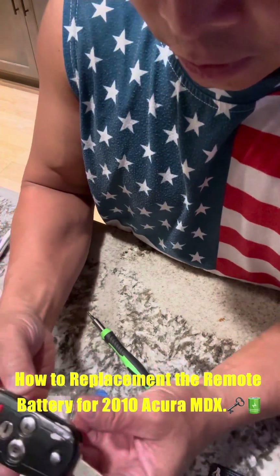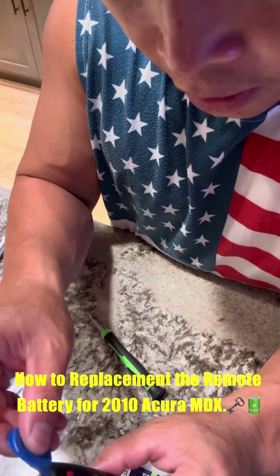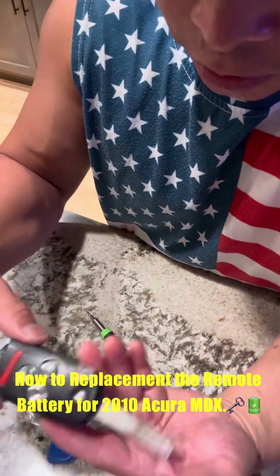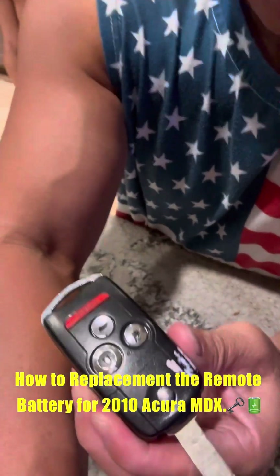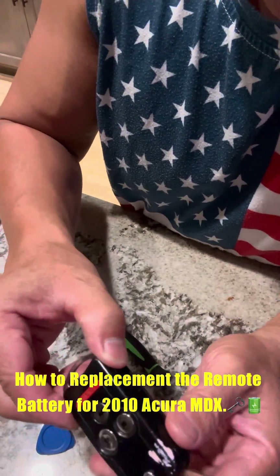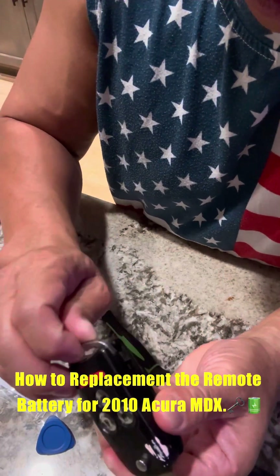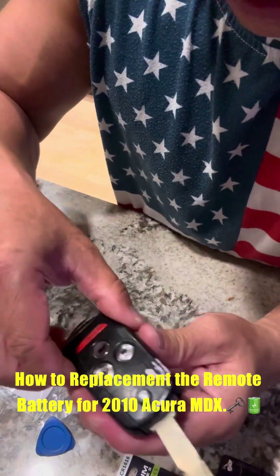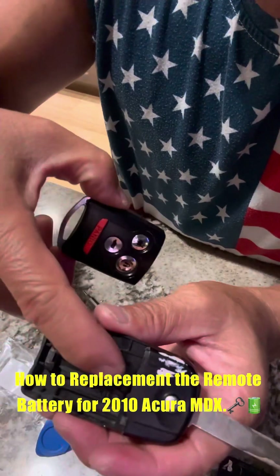Second thing is to use this little plastic tool that came with the package to lift it up. Slide it out — you want to be gentle. See, there's a little hook right there.